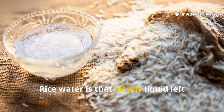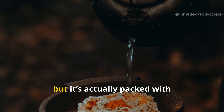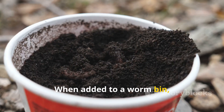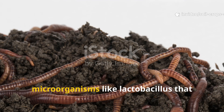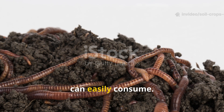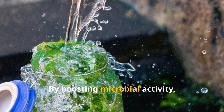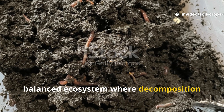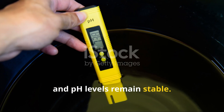Rice water is that cloudy liquid left behind after soaking or cooking rice. Most people pour it away without a second thought, but it's actually packed with carbohydrates and trace nutrients. When added to a worm bin, rice water doesn't just feed the worms directly. Instead, it becomes food for beneficial microorganisms like lactobacillus that break down organic matter into forms worms can easily consume.